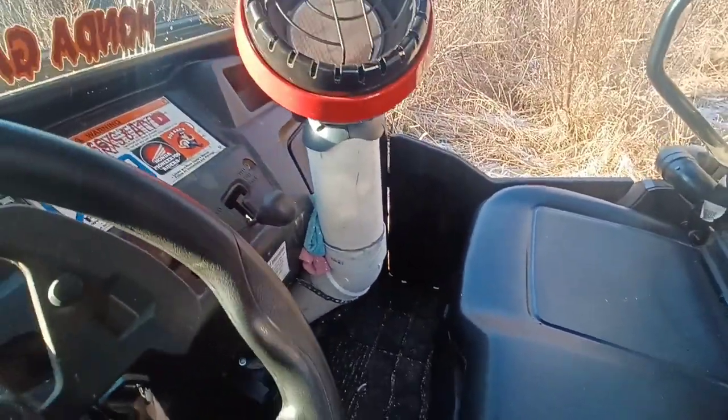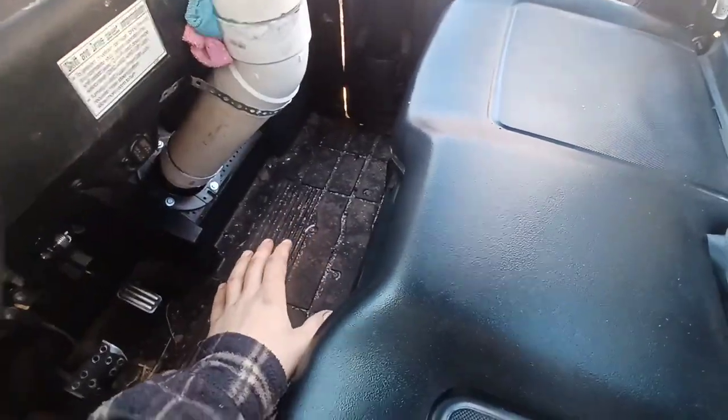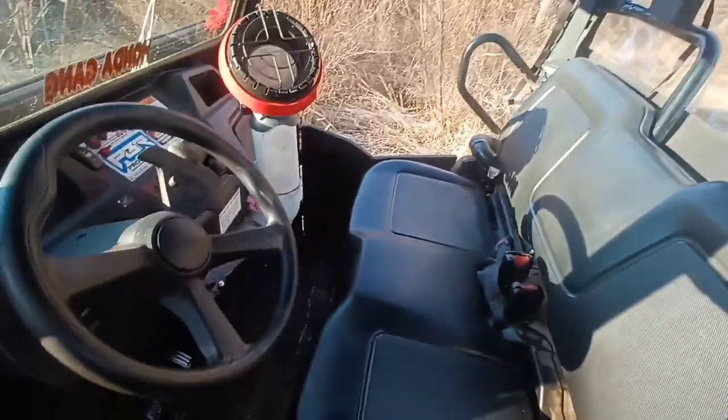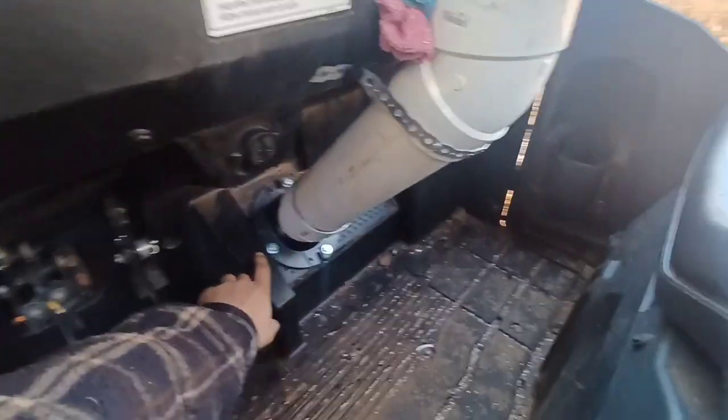I've seen a post on Facebook where someone did something similar, but they put theirs right directly down to the floor, and I felt that lost a lot of foot space. So I decided to make my own.